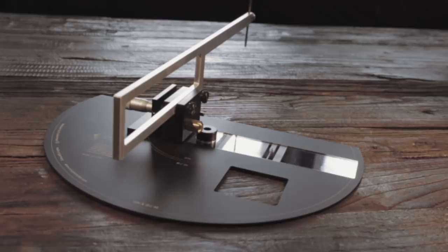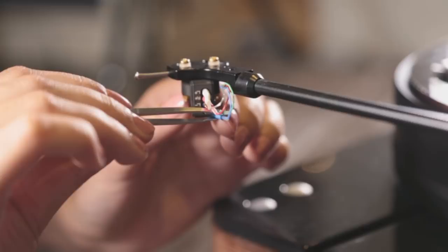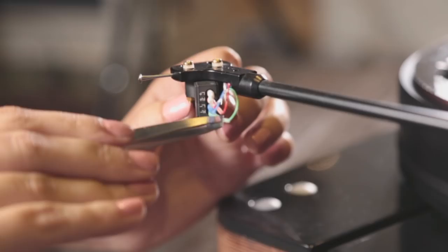When connecting the wires of the tonearm to the cartridge, unless you have very small and delicate fingers, we recommend you use tweezers to do the job. And of course, if you have fingers which look like this, then it is highly advisable that you get someone else to do the job.